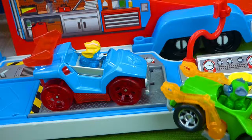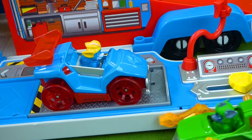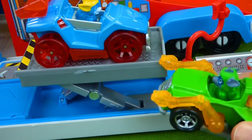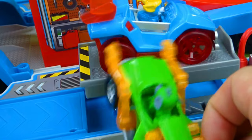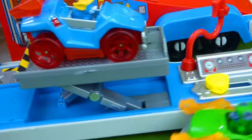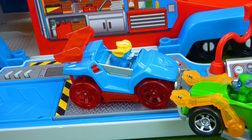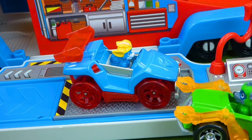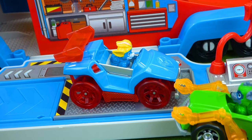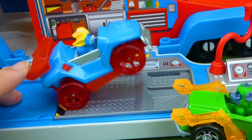First up, Mighty Paw Rocky is going to help tune up your car and get it ready for the rescue! There you go, I just need to work on your car a little bit — ch-ch-ch-ch-ch — that's better! You're ready for this mission! Time to go — I think there's a forest fire you have to put out! I'm on my way!